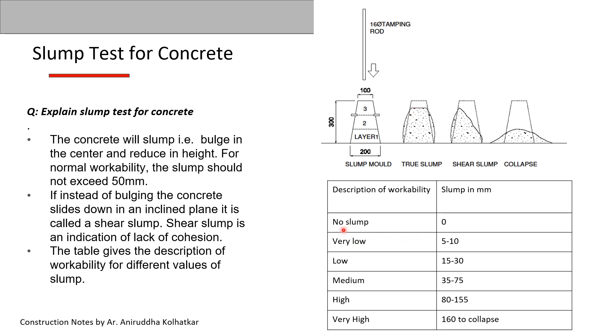The table gives the description of workability for different slump values measured from the original top of the cone. No slump is zero; very low slump is 5–10 mm; low slump is 15–30 mm; medium slump is 35–75 mm; high slump is 80–155 mm; and very high slump leads to collapse. For heavy reinforced RCC work, more workability is required, while road work requires less workability with a very low slump.